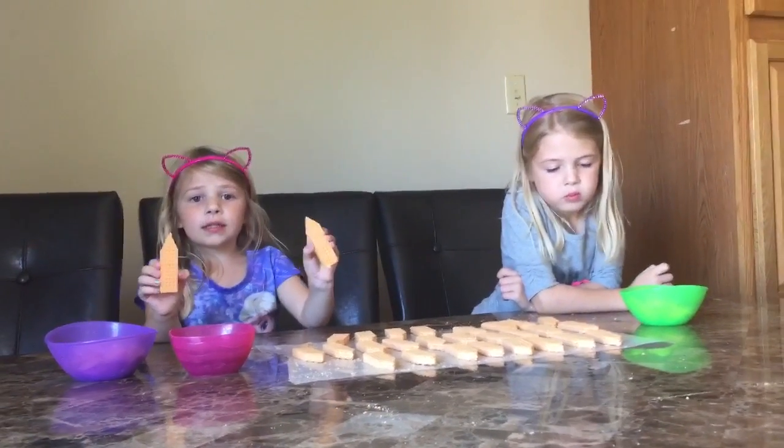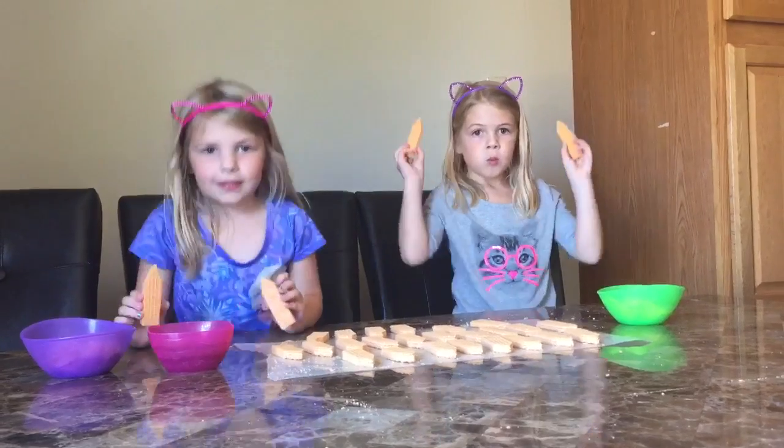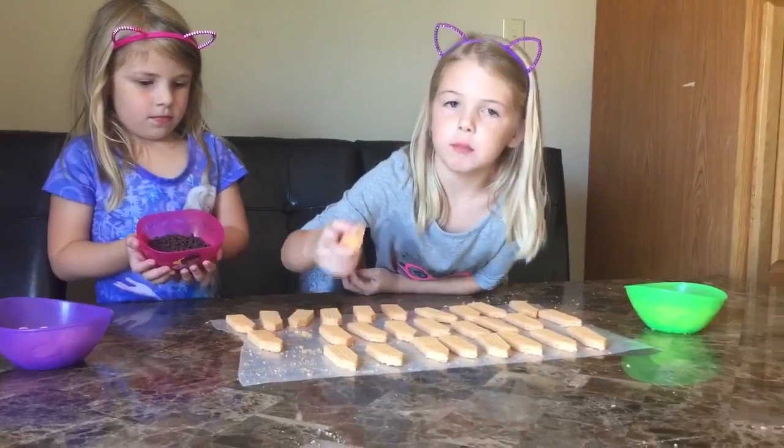We cut all our cookie steaks into pencil shapes. We have our chocolate chips to be our tips.